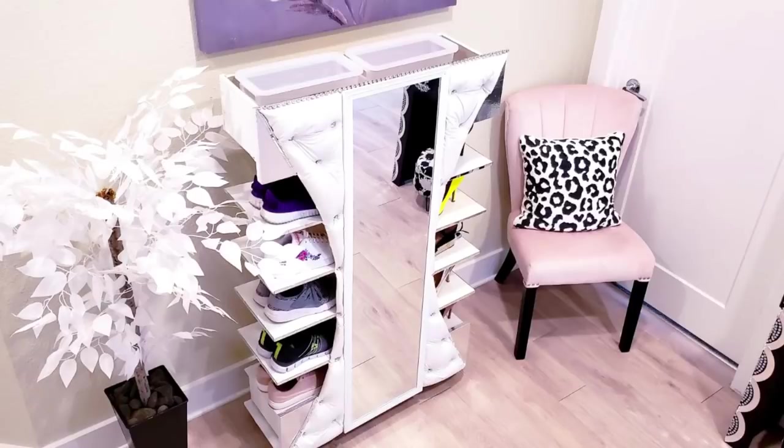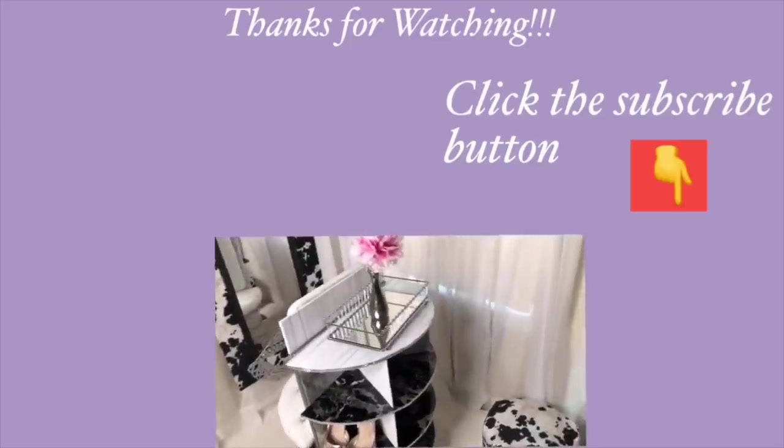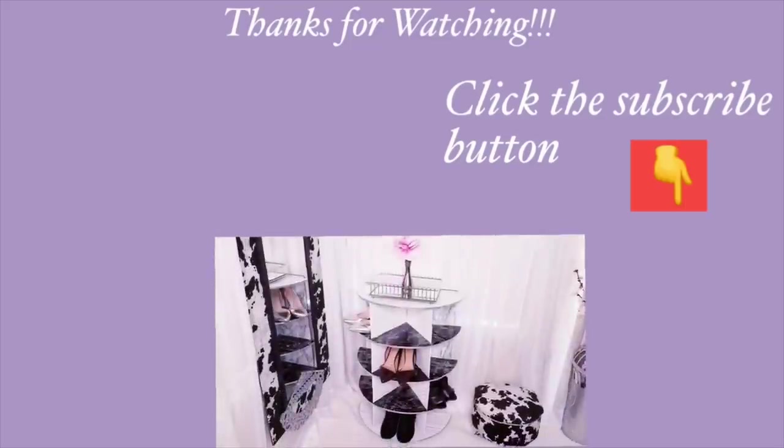This was a really fun project for me and I hope you guys enjoyed this video. Now don't forget to like it and share it with your friends and family as well. Thank you all so much for watching. I have all the home decor DIY videos linked in the description box below, so check them out. And don't forget to click on the subscribe button.